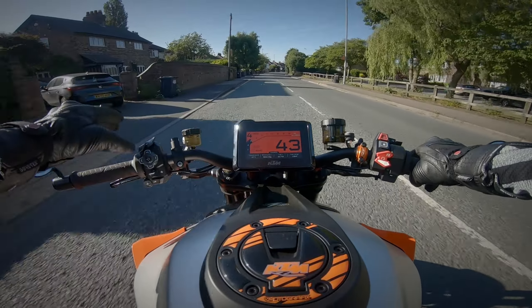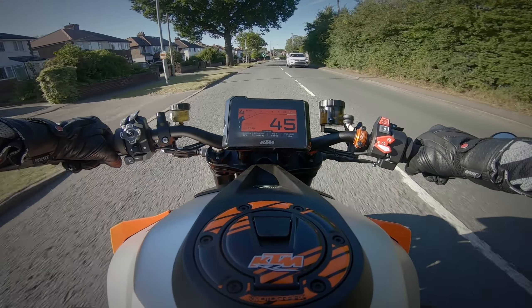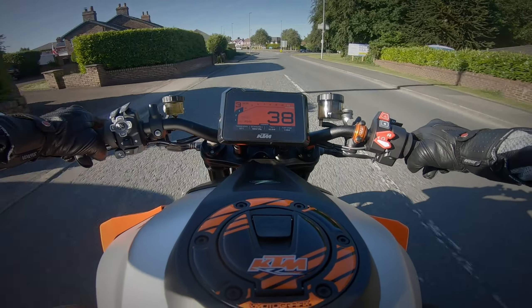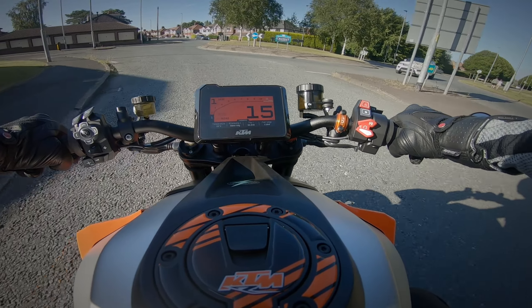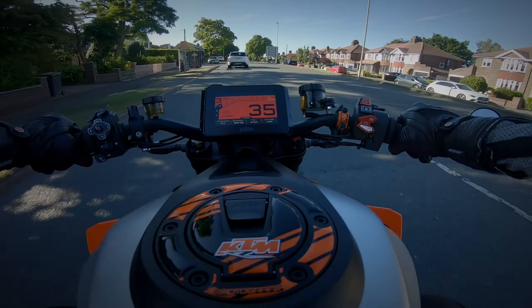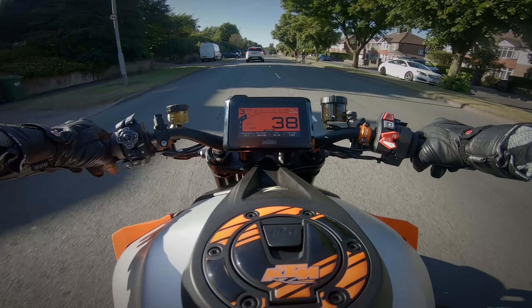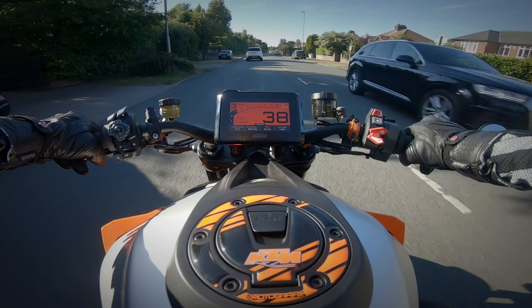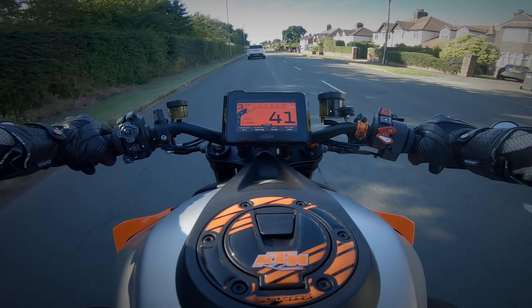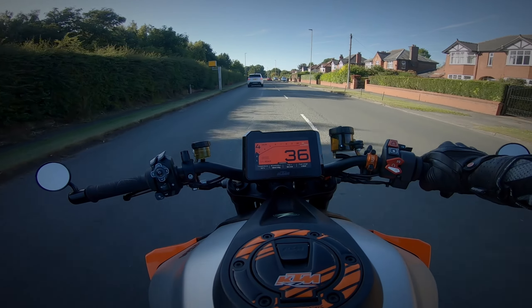I do miss a lot from the Speed Triple — the weight, for one. This bike is about 10 kilos heavier, but it's more about where the weight is. On the Speed Triple the weight is very low with a low center of gravity. On this bike the weight feels high up in the chassis — the fuel tank and engine feel high — so the center of gravity feels quite high. That makes it feel top-heavy and harder to maneuver. I've nearly dropped it a few times. That also contributes to why it feels like you're going slower than you are — you're sitting higher up.